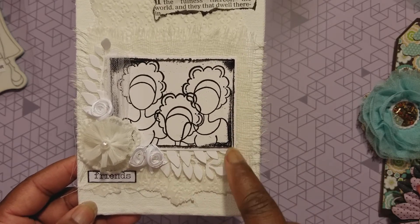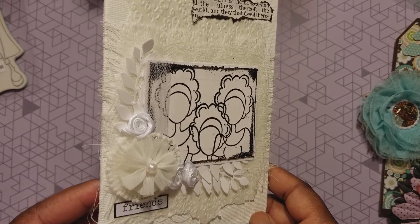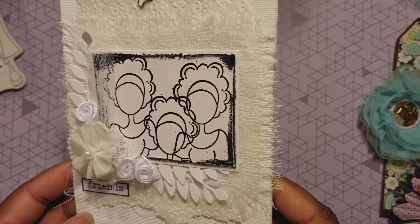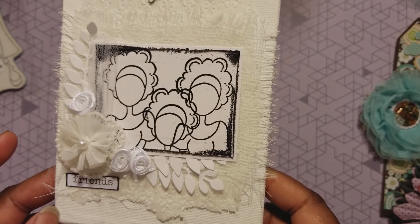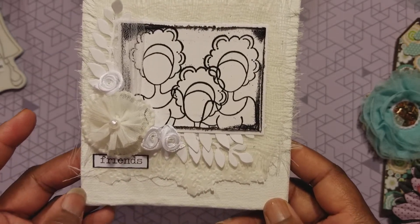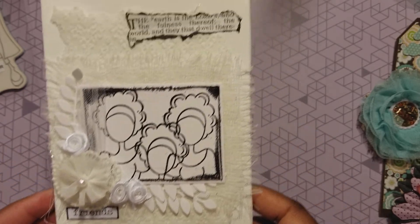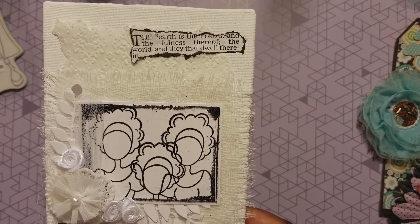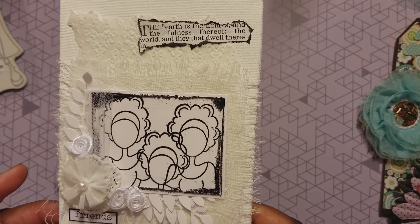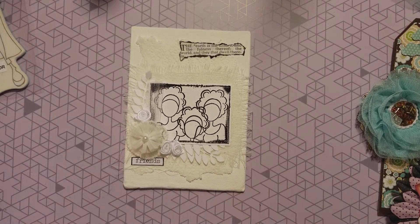I took Taylor and embossed her three times on the cardstock, then distressed the edge and heat embossed it with black embossing powder. I matted it on top of a piece of cardstock just to give it a frame, and then I put the scripture - from Psalms: 'The earth is the Lord's and the fullness thereof, they and they that dwell therein' - with Taylor and her friends.